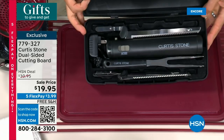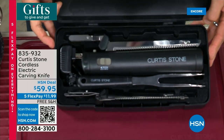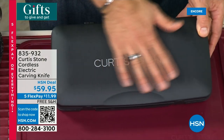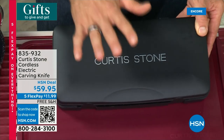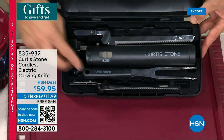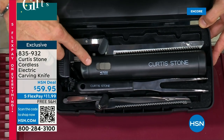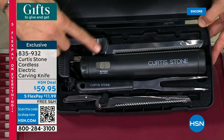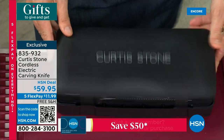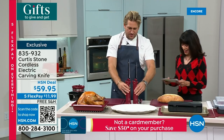Five FlexPay, free shipping — that's $3.99 per payment. And never before have we done it in a beautiful case like this — it's brand new and makes a gorgeous gift box. Here's what you're getting: the bread knife, the carving fork, the cordless electric knife, the carving blade, and we throw in the charger. The knife comes in black, stone gray, and red — only 200 left in red.